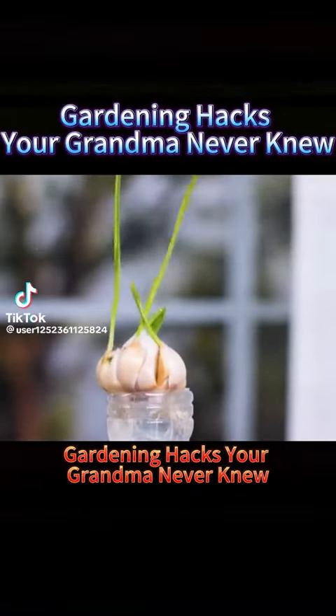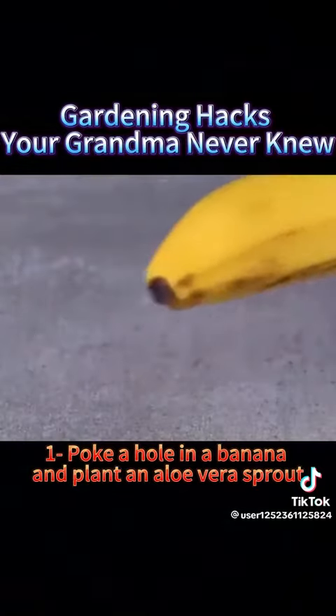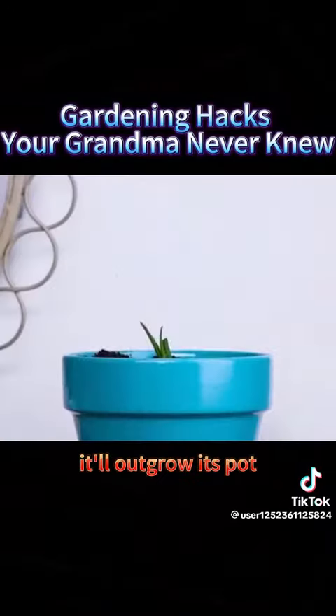Gardening hacks your grandma never knew. 1. Poke a hole in a banana and plant an aloe vera sprout. Bury it in the soil, and within two weeks, it'll root quickly. In a few months, it'll outgrow its pot.